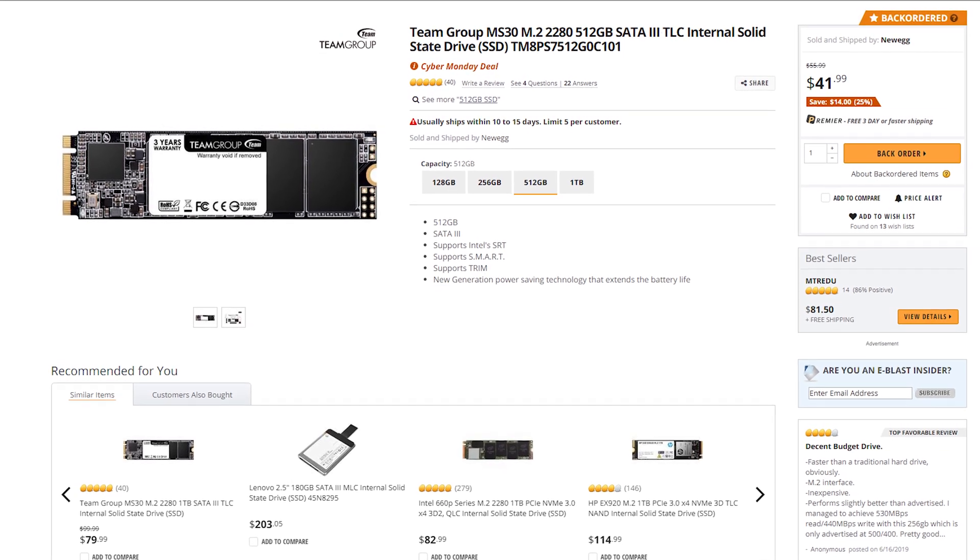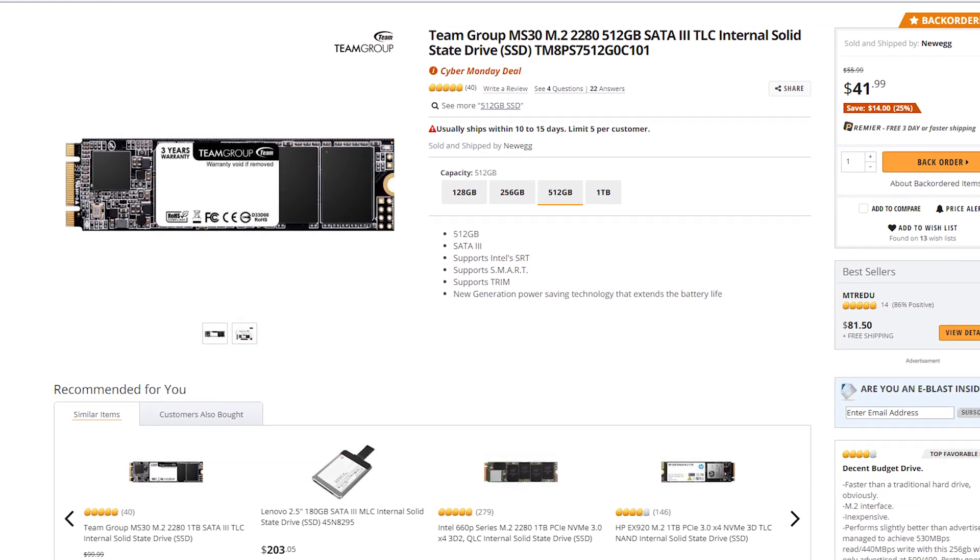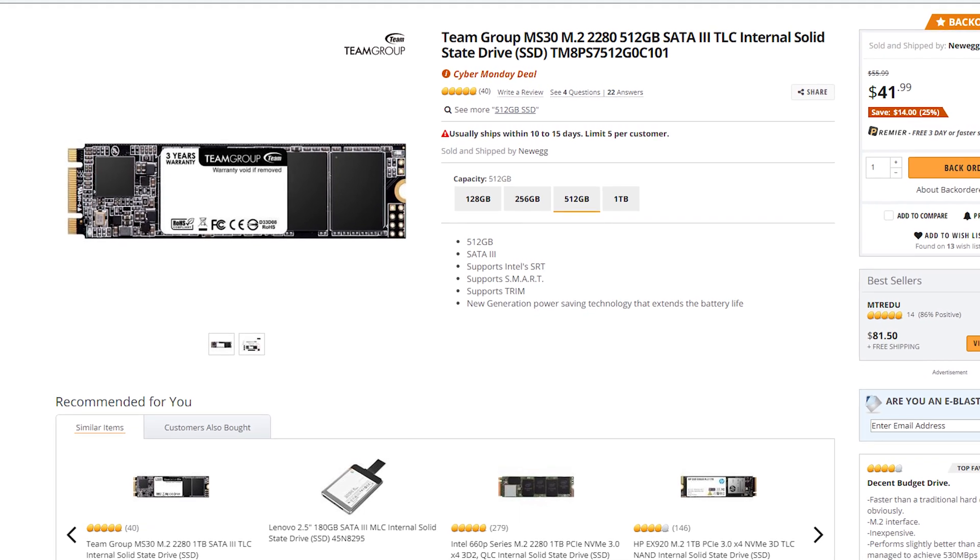Storage worked out really well this time around because we found a SATA M.2 drive. You're not getting NVMe speeds here — just SATA 3 speeds — but it's a 512-gigabyte SSD for only $42 right now on Newegg. Even for a regular SATA drive, that pricing is really good. Being an M.2 drive, it also saves a lot of cable management, leaves those bays empty for future upgrades, and gets you started with fast storage for several games at 512 gigabytes — with an easy upgrade path going forward.